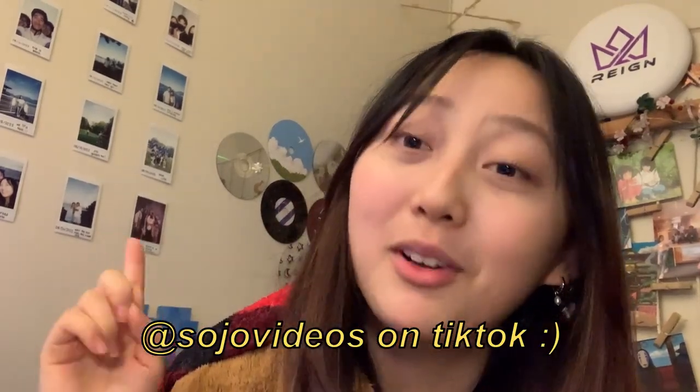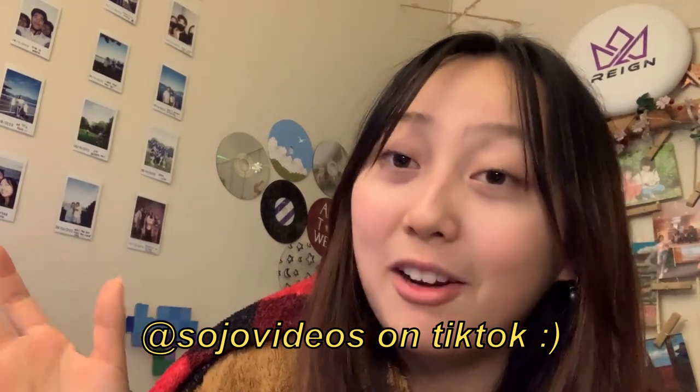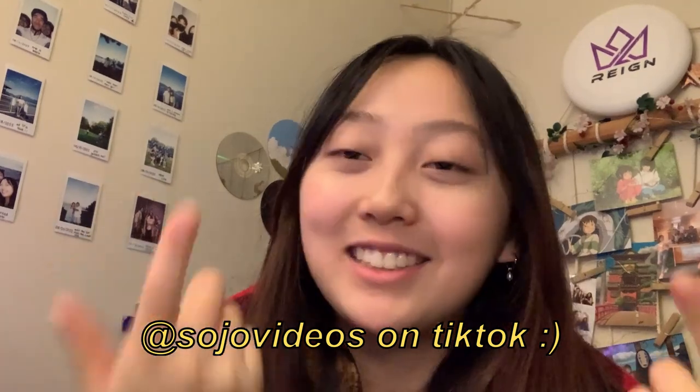Those turned out amazing — I was genuinely so shocked at how nicely they came out. It also became a viral video on my TikTok, so check that out if you want an advanced look at upcoming content. I'm trying to use TikTok a lot more, so follow if you're interested. Anyway, we're not done with flowers — there's another way to DIY them, which is making ribbon roses.